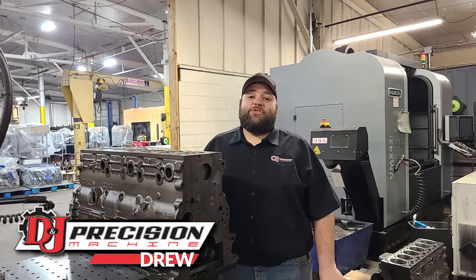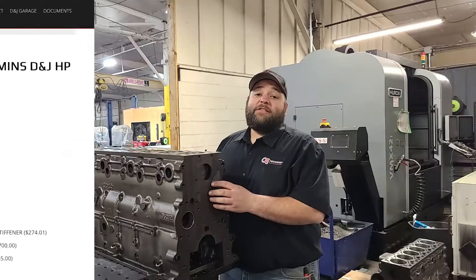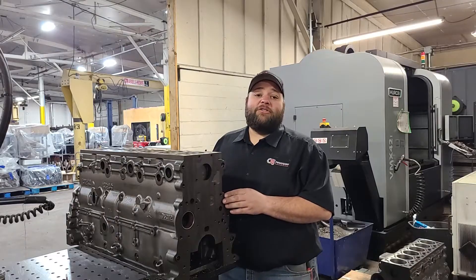Hello guys, this is Drew at D&J Precision Machine here to talk to you today about the HP Remand blocks. All of our blocks in this family will come cleaned and blasted and inspected. We will inspect everything for crack checks, any defects or anything like that that's going to make it a bad block for you guys to use.